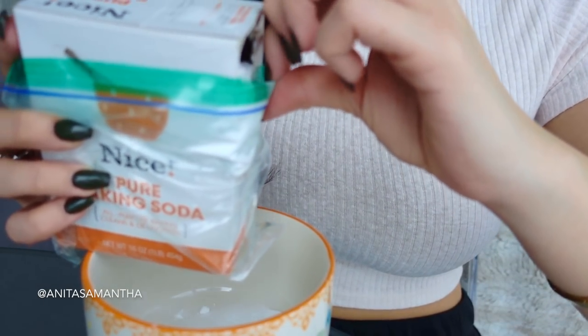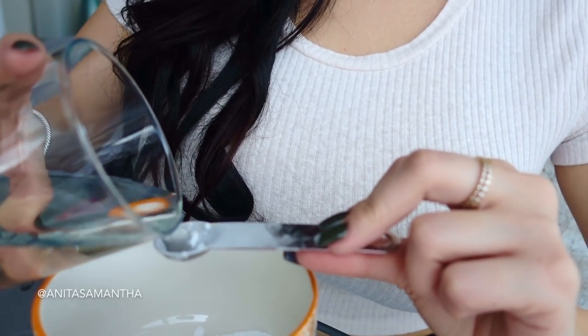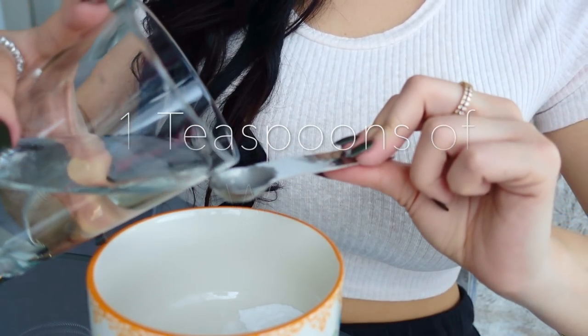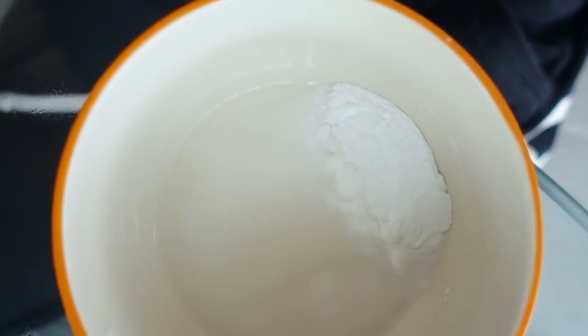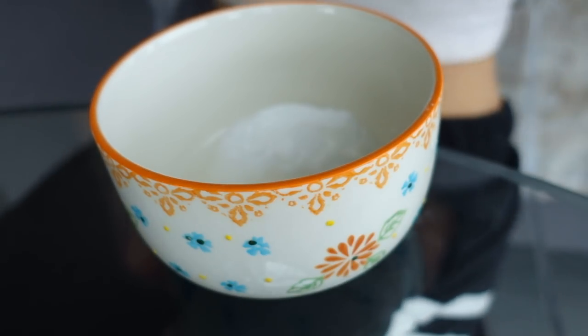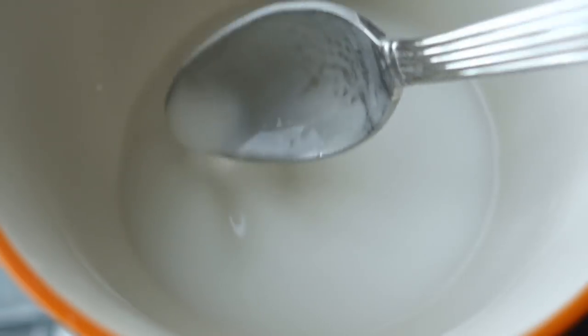Once you measure out two teaspoons — which for me was four half teaspoons — you then want to add one teaspoon of water. So pretty much you just cut in half what you added of the baking soda: two parts baking soda, one part water. It should look something like this. Now just stir until you get a paste.